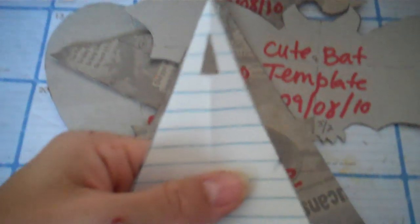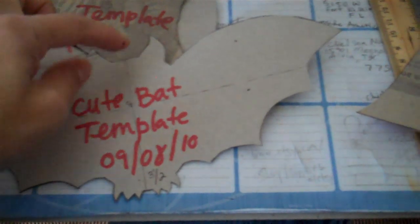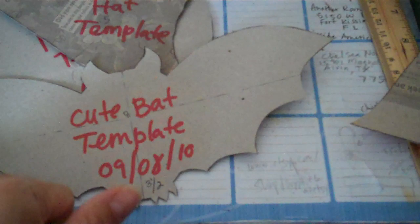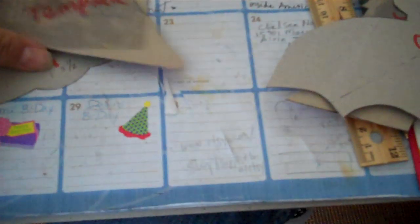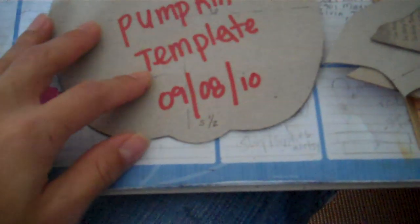The Paris template has a hole up here to punch for the book. It measures seven inches down the middle by four and a half — but if you go from the tip to here, it's about seven and three quarters. Then I did a bat template — a cute bat template — and this one measures three and a half by eight. Then I did a witch's hat, and it measures six by five. And then my pumpkin — it's so cute — and this one measures five and a half by six.